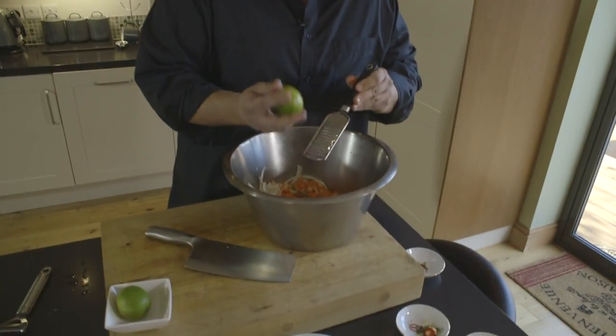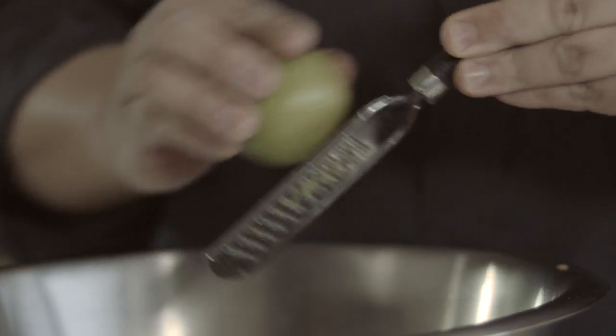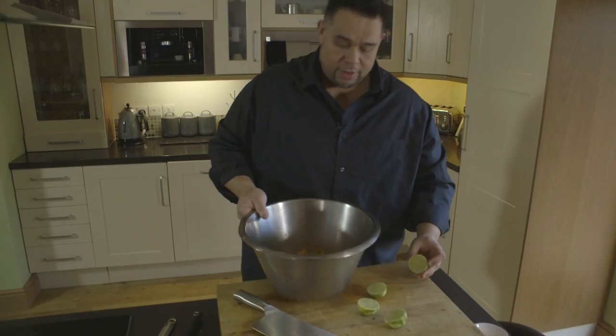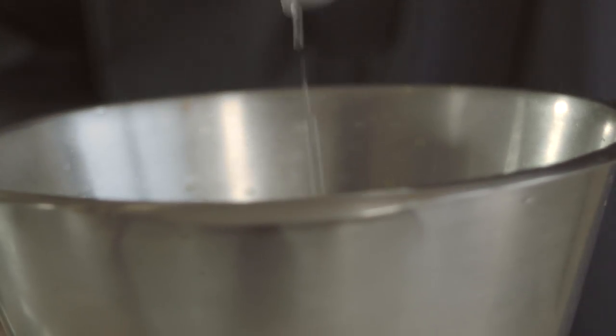We don't want to take the pith or the white bit underneath — we just want to take the top bit. The smell is fantastic. With a nice large white rum, maybe a bit of coconut — wow, this is the beauty of cooking. The smells just evoke memories and places you've been before. We're just going to chop the lime in half, hand over the bowl — everybody does this — and squeeze the lime in, no pips. The smell is fantastic.